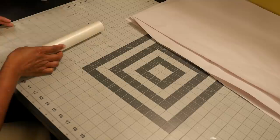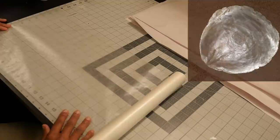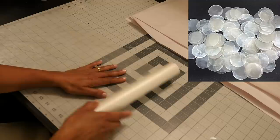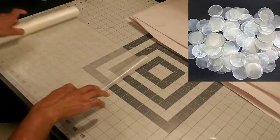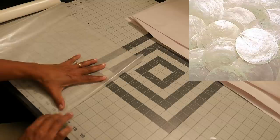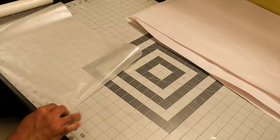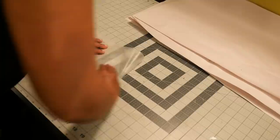Capiz shells come from the shell of the placenta mollusk and are mainly found in the Philippines. They're processed into flat, round, semi-transparent pieces used for crafts and as glass substitutes in different décor pieces. They also have a beautiful pearly iridescent coating on the outside, which I'm going to try to recreate. This method I'm using is not my own — I found it online in quite a few places as a substitute for the capiz shell — and I'm going to do my own version of it.